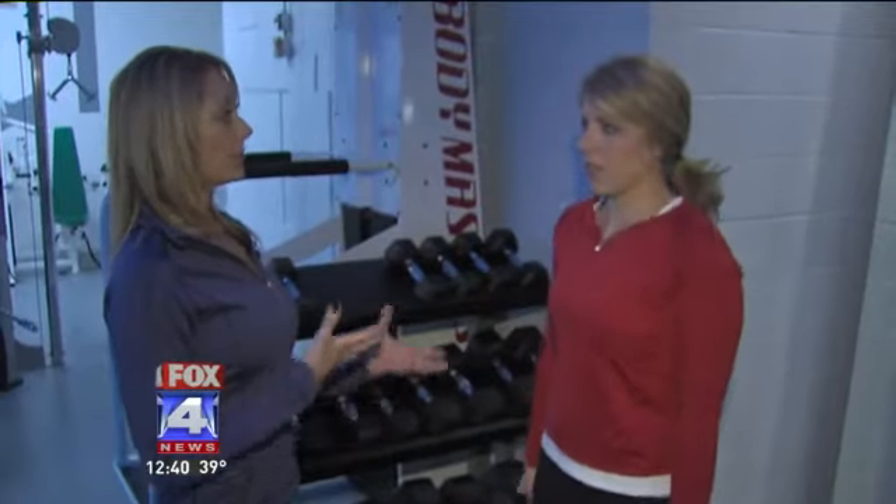Feel that? Yes, I do. Like I said, you can do these at home without weights. If you have the weights, go ahead and add them. And a variation to this exercise is to roll those shoulders back.